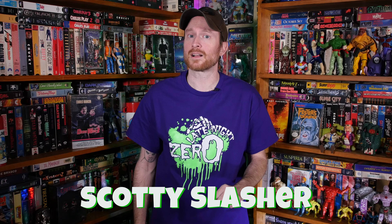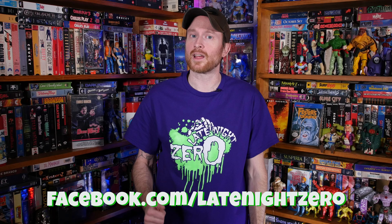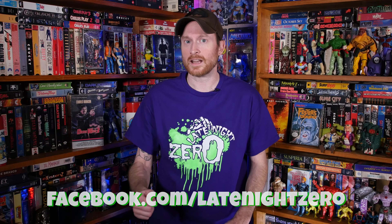Welcome to Scott's Slasher World. This week I'm going to be opening up five action figures that are in my collection. Plus stay tuned to the end of the video because I'm going to be showing off some items I got yesterday from Late Night Zero frontman Nate Lundy.